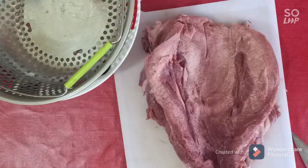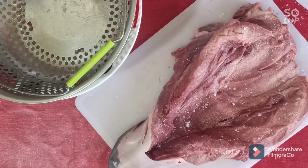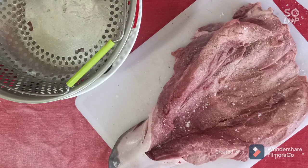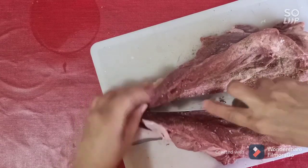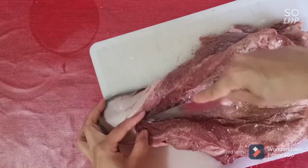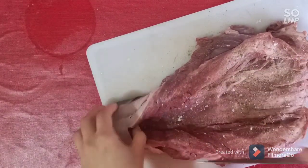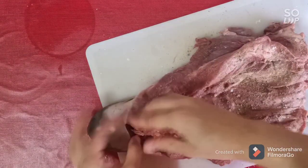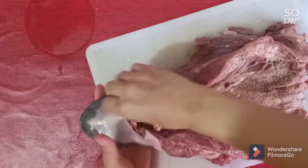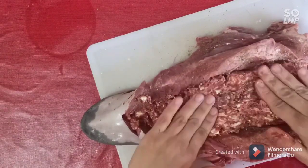When you are done, just salt it, pepper it, and it's time to put the stuffing in. Don't forget to open the first piece in the tongue like this to have space to put the stuffing there. Put the meat, then push it with your finger to be sure that all the beef tongue has this beautiful stuffing.